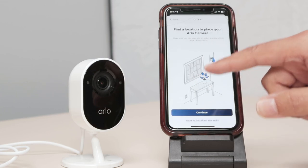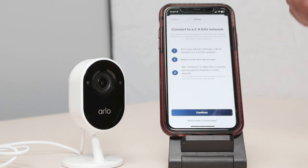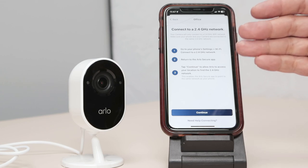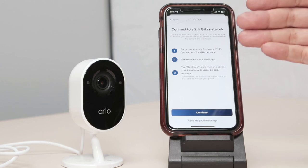It's asking me to connect to the power — already have it here. Hit continue. And there's the information for the 2.4 gigahertz network. That's very important. The camera doesn't work with 5 gigahertz. So make sure you have a 2.4 gigahertz router.